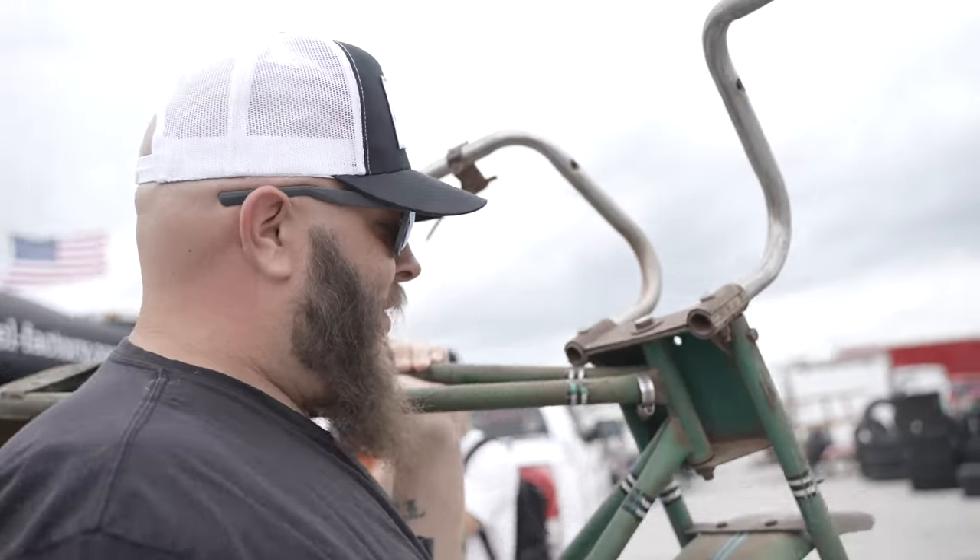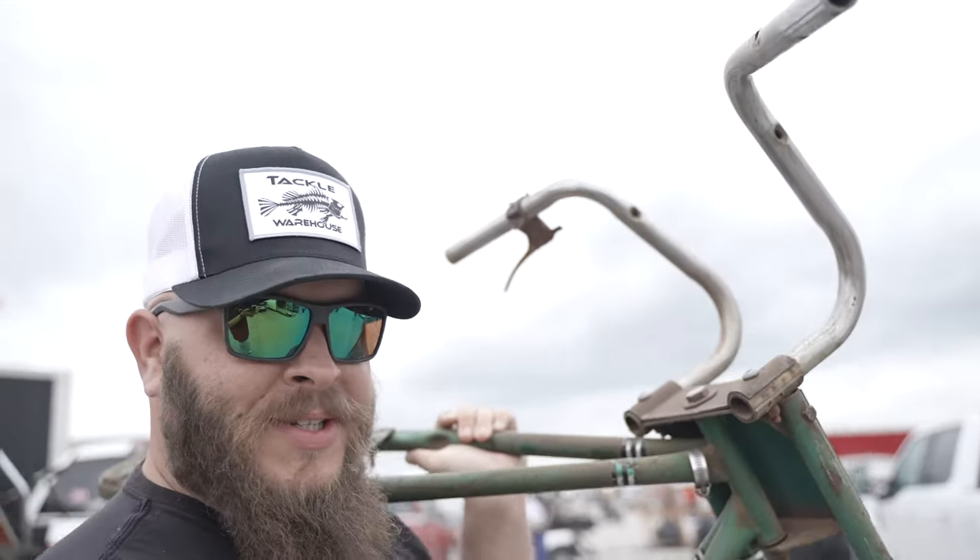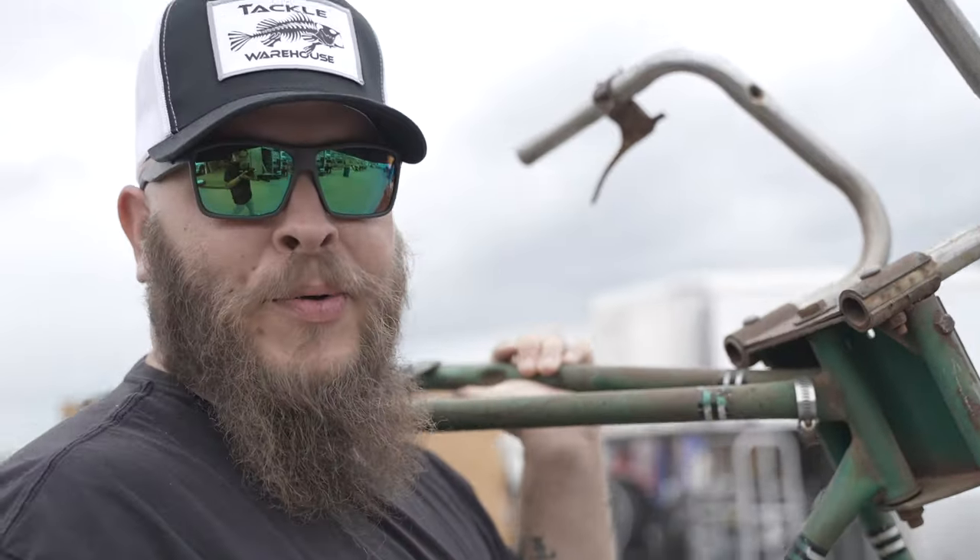Nice clean one. Clean one owner. Only rode it to church. Wednesday night Bible study, choir practice.